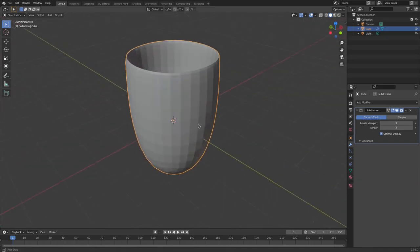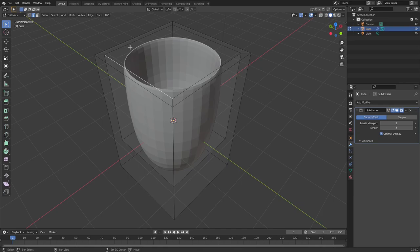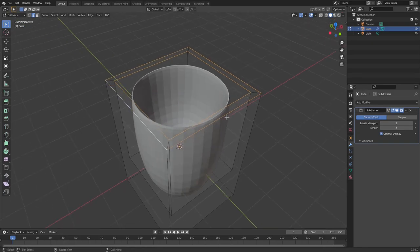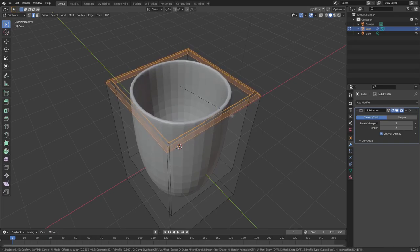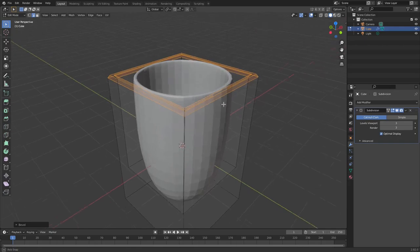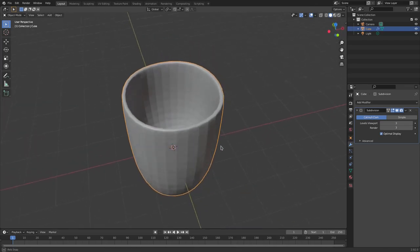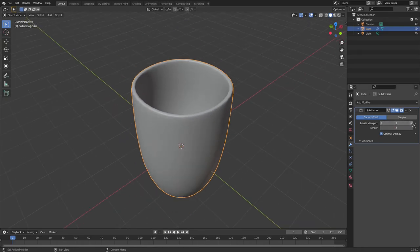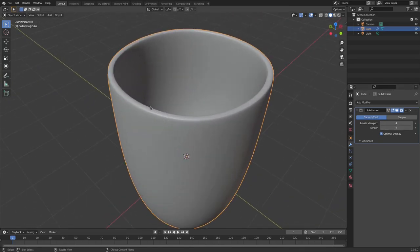This looks super weird right now — if you hit Tab to go out of edit mode you can see it doesn't look like a mug at all. But we can fix that: hit Tab to go back into edit mode, go to edge select mode, hold down Shift to select all of the top edges, then hit Ctrl B to bevel those edges just a little bit so they're not super sharp. Hit Tab to go back out of edit mode — looking pretty cool. Hit Object Shade Smooth and bump the viewport subdivision up to four.